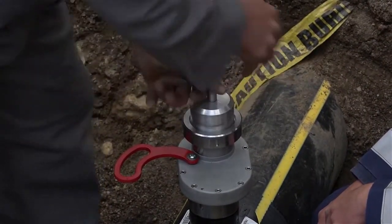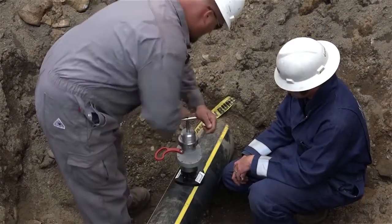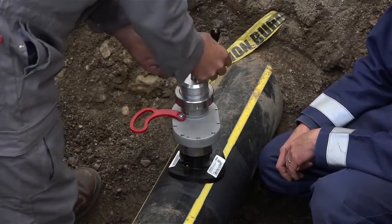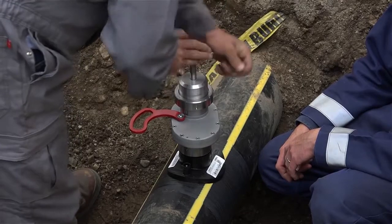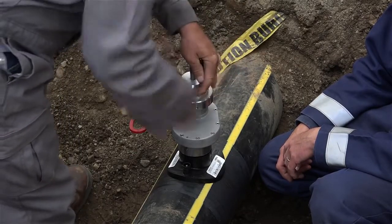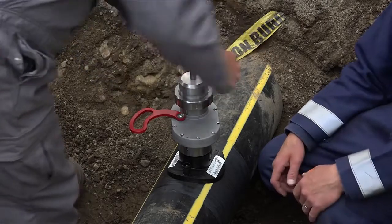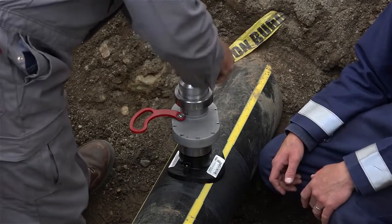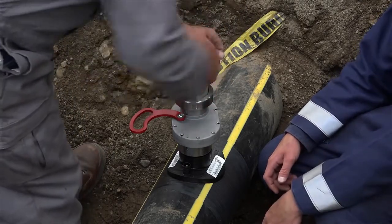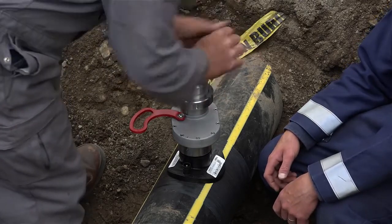Turn the handle in a counterclockwise motion until a good seat is obtained between the plug and the ID threads on the fitting. Now turn the handle clockwise, maintaining downward contact between the completion plug and the fitting at all times. Turn the completion plug until it bottoms out on its seat.